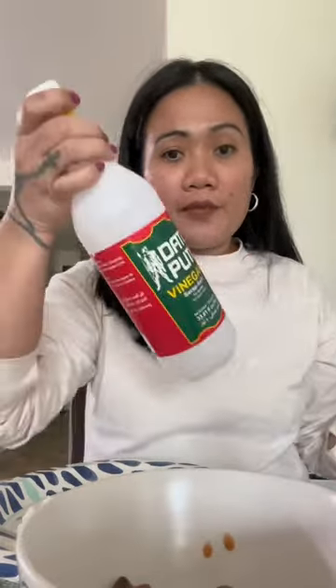This is a classic ulam in the Philippines. I have Filipino vinegar — I just rinsed it to get all the stuff out, then poured it. I always add something to spice it up, then just put it in with the rice.